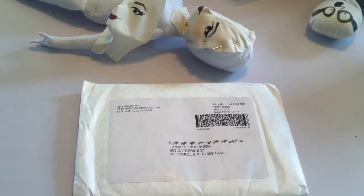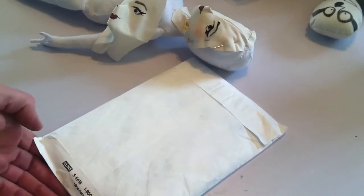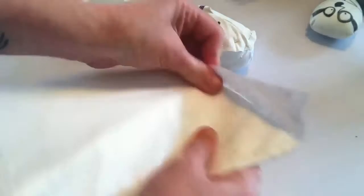Hey guys, welcome back to Create a Deliberate Life. I got my Spoonflower package today. I haven't even opened it yet, but I wanted to share it with you guys because this is my first time. So here we go. I'm really, really curious to see what she looks like.